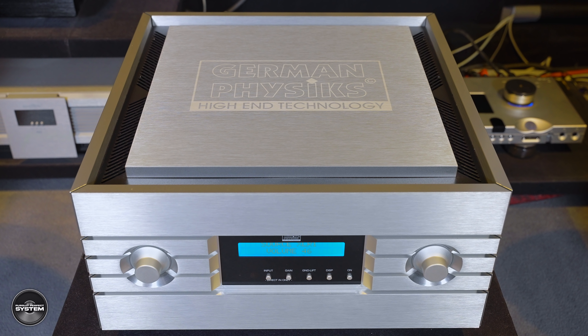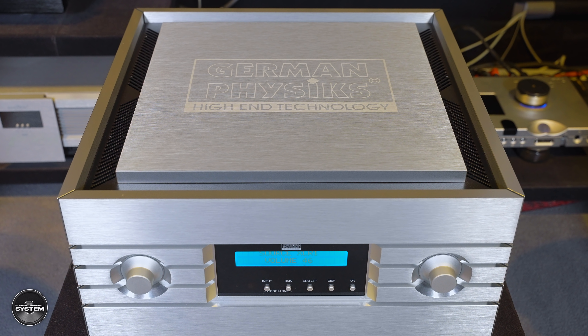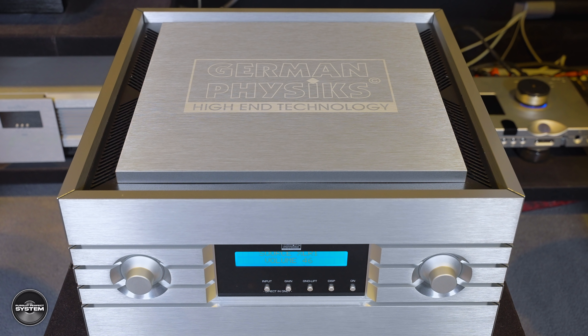I think the Emperor amplifier is a big part of why I was able to hear this level of bass quality — it has an insane amount of control over the speakers. Listening to a drum solo from a live album I use to test speakers' bass, I was pretty stunned by the speed and clarity of the double kick drum.